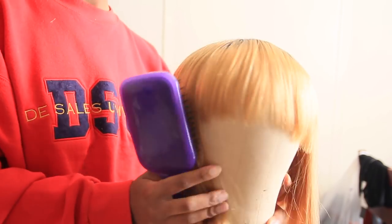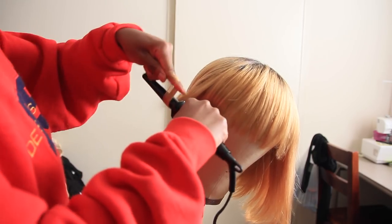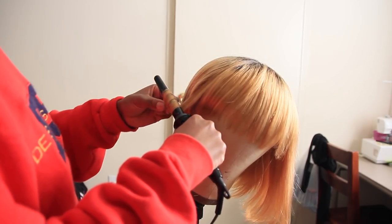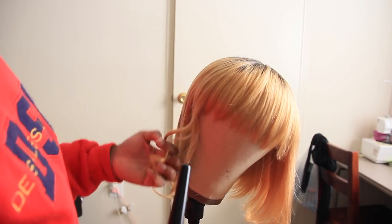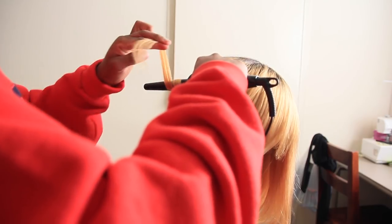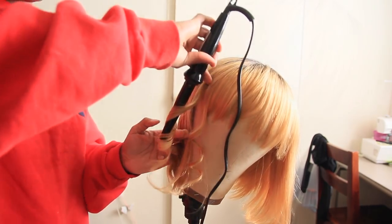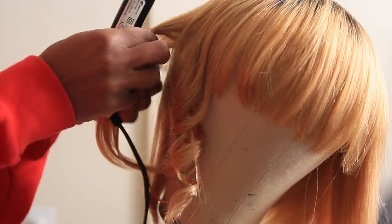The wig is on my mannequin and I'm going to be using a small curling wand to create curling wand curls. This is the same technique I always use — I take my curling wand and curl in the direction facing towards me. If the wig is on a mannequin, curl towards yourself; if it's on your head, curl outwards. On the right side you curl outward to the right, and on the left side outward to the left.